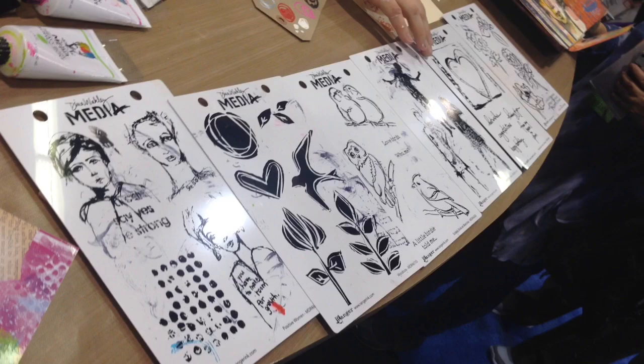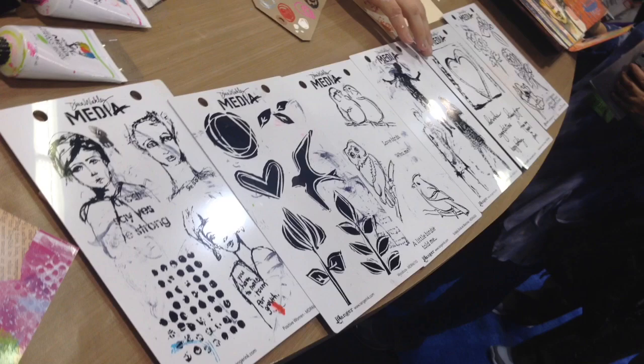More women stamps because I can't get enough of them. This one I did for card makers, but it's also good for all kinds of craft applications — I've been using it on my journal pages too.